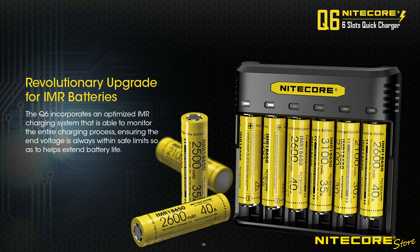The Q6 is a revolutionary upgrade for IMR batteries. By monitoring the charging progress throughout the entire process, the Q6 ensures a proper end voltage and helps extend the life of the battery.